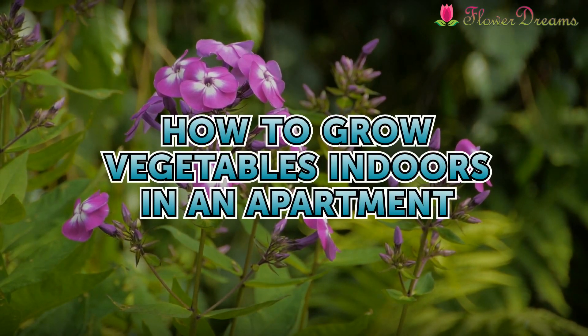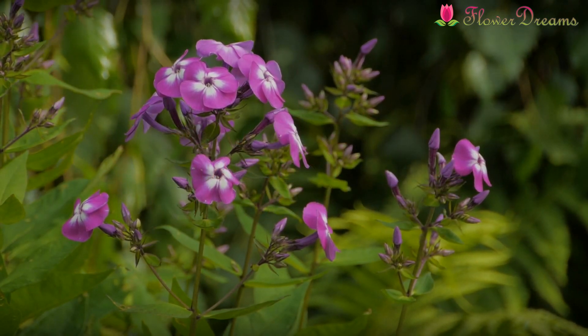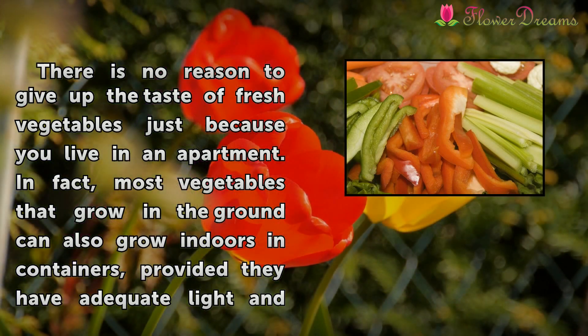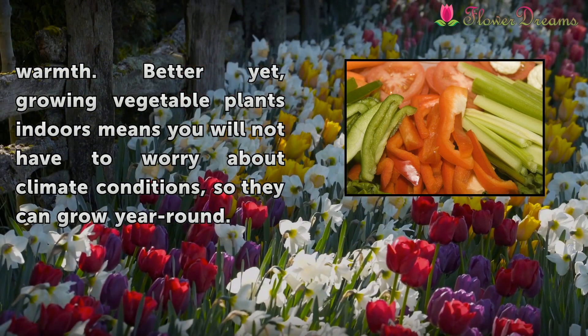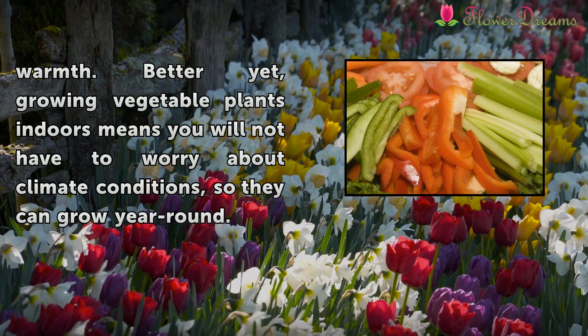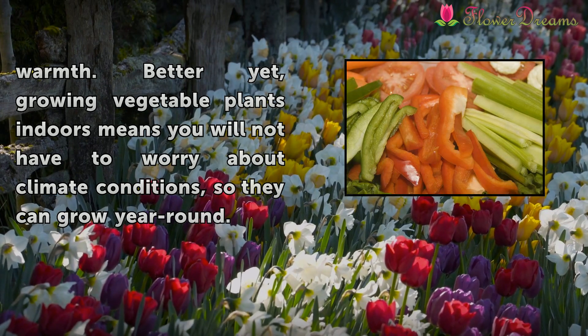How to grow vegetables indoors in an apartment. There is no reason to give up the taste of fresh vegetables just because you live in an apartment. In fact, most vegetables that grow in the ground can also grow indoors in containers, provided they have adequate light and warmth. Better yet, growing vegetable plants indoors means you will not have to worry about climate conditions, so they can grow year-round.